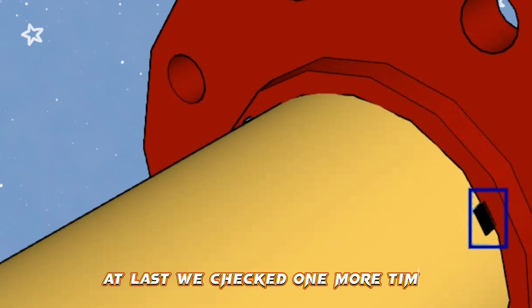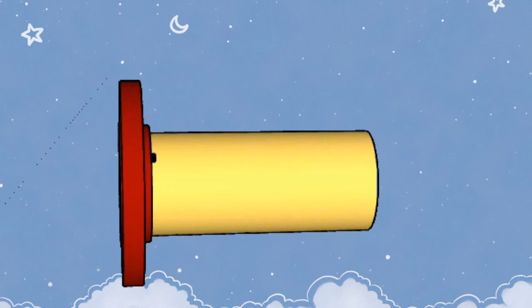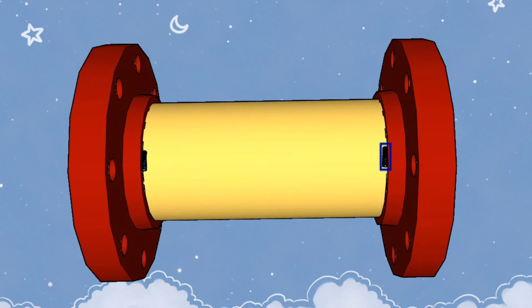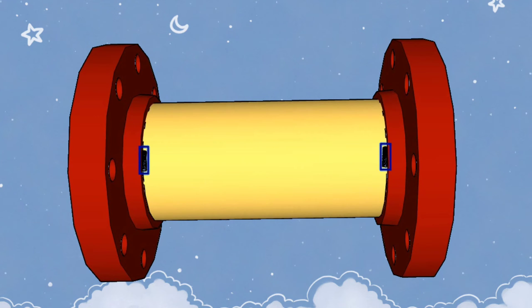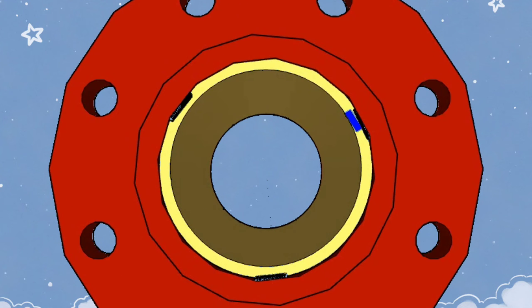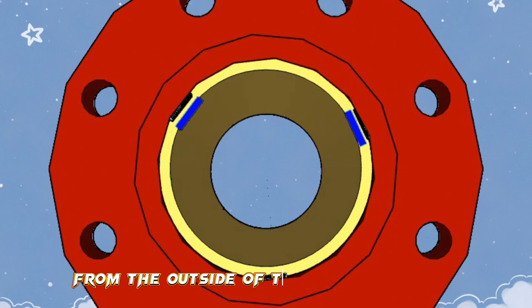At last, we check one more time that the pipe and slip-on flange fit-up is in place. After making sure that everything is correct, we fit the second slip-on flange to the other end of the pipe. As you can see, slip-on flanges are fitted to the pipe on both sides of our pipeline. Tack welds are made to the pipe in three places on the inside of the slip-on flanges, and in the same way, tack welds are made in three places from the outside of the slip-on flanges.